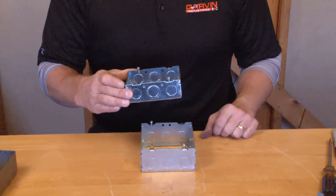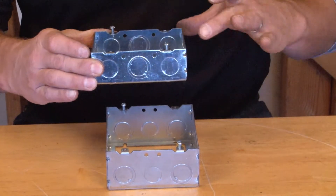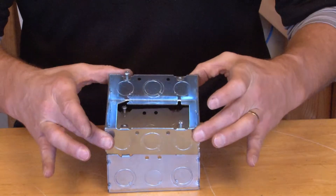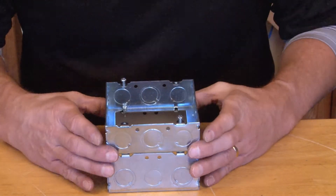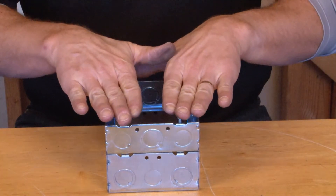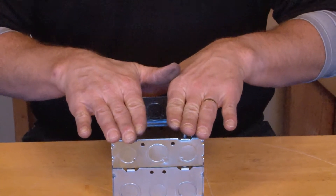When you need extra wiring capacity on an existing 4 and 11 sixteenth inch box, you simply take the 73151S, slide it directly over the box ears like so, and you've now added extra wire capacity. You can now accept a new blank cover, ring, or a variety of other covers.